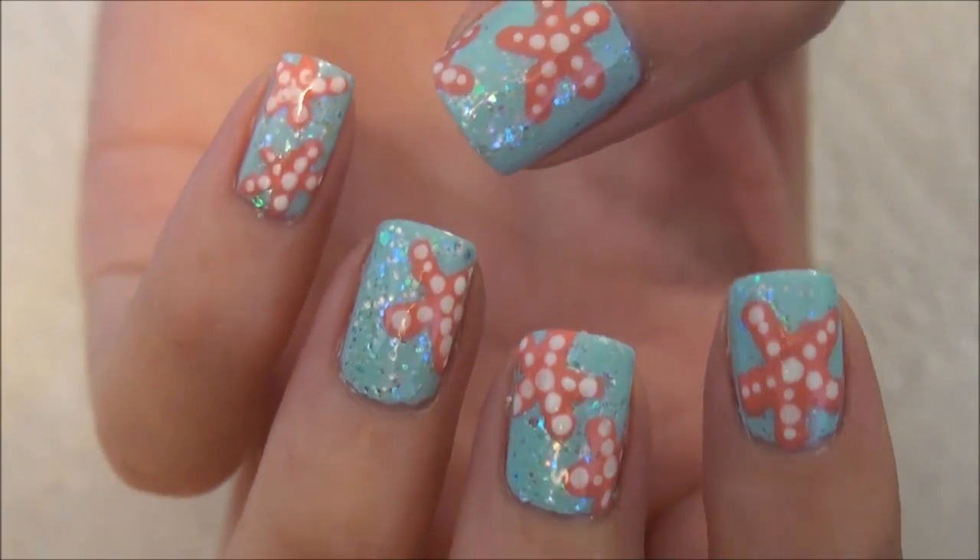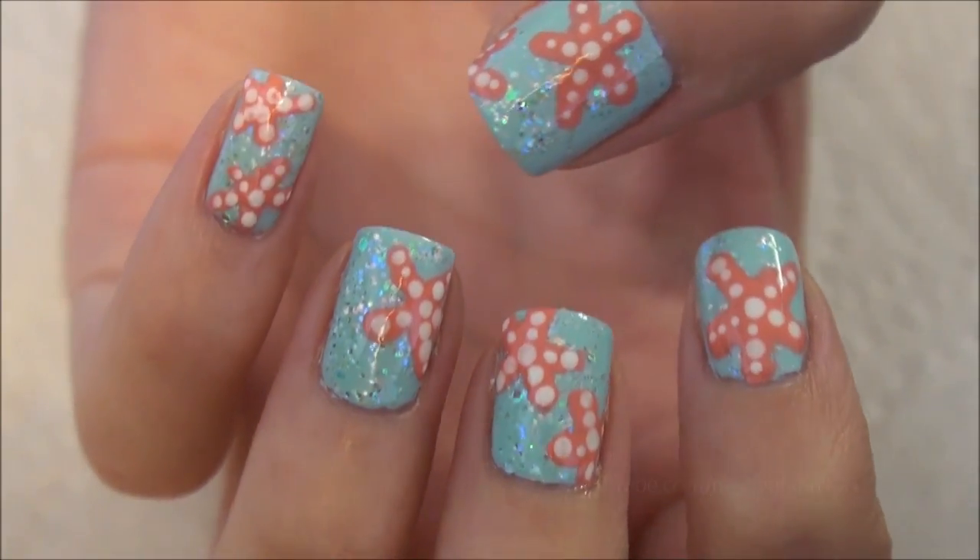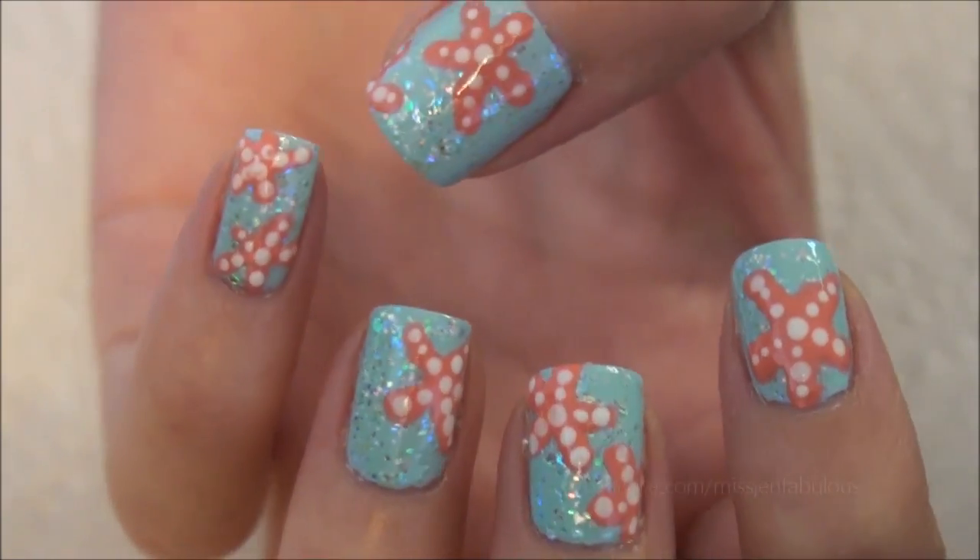Today I'm going to be showing you how to get this really pretty Starfish in the Sea manicure. It's very easy to do and the effect is absolutely beautiful.